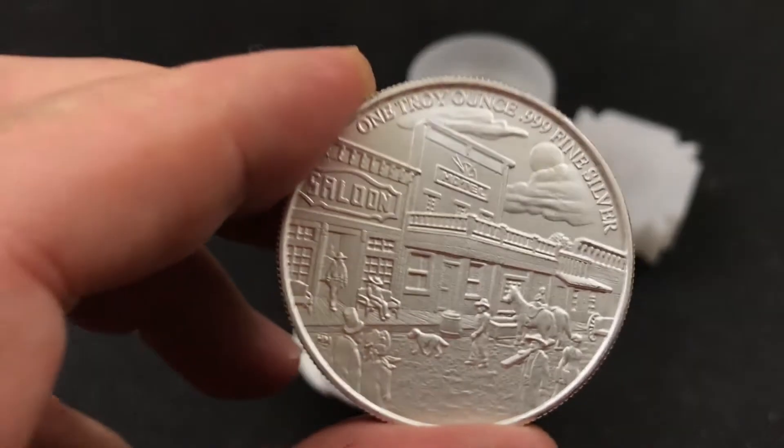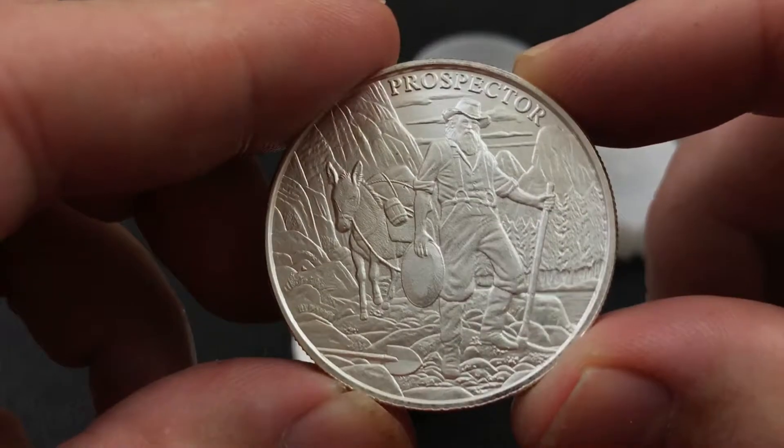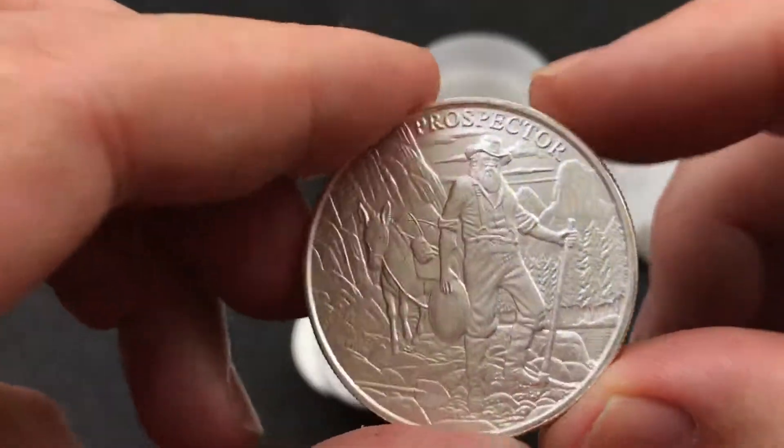I hope you're aware of this deal — it's out there. I can post a link at the bottom here to show you where it's at. But this is really cool, man. Just some great detail on this round. I really like it a lot.